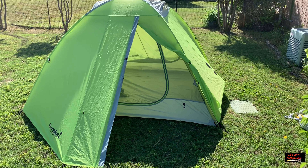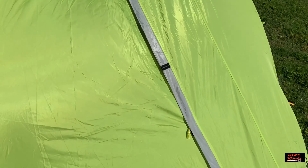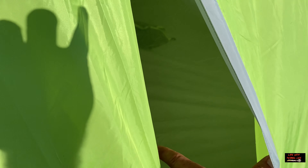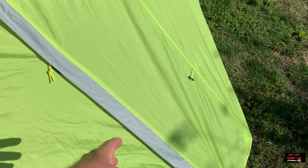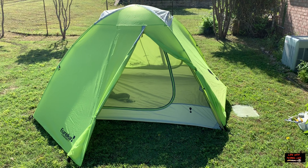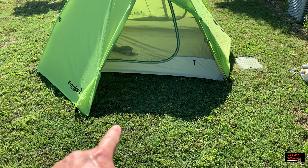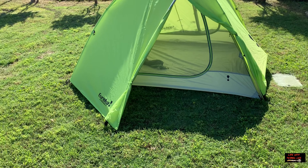You have two stake-out points on the vestibule, and it's like that on both sides. You can unzip this, tie it back, and this little flap here ties back to give you a little wider entrance as you're going in. There is one color differentiation: a yellow stake-out tab on the rain fly. You just line up the yellow buckle on the rain fly to the yellow tie on the tent body, and it lines everything up so you don't have to guess — makes it a little easier.